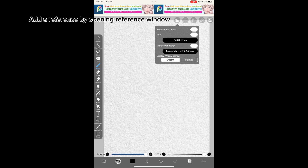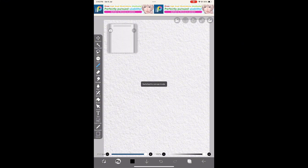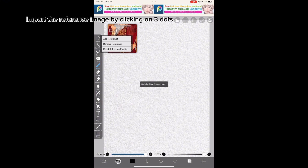Add a reference by opening the reference window, then import the reference image by clicking on the three dots.